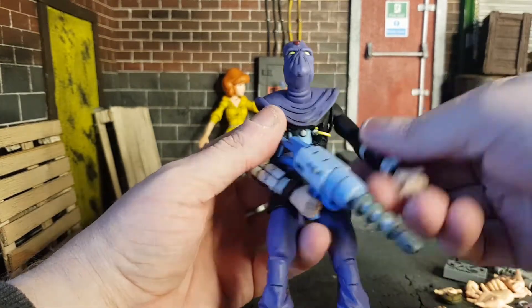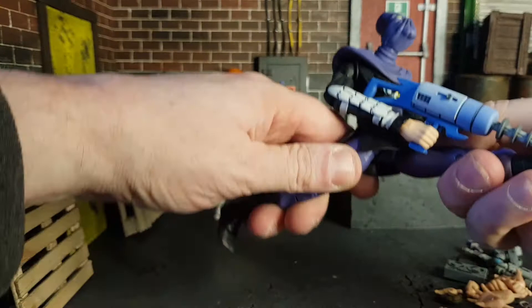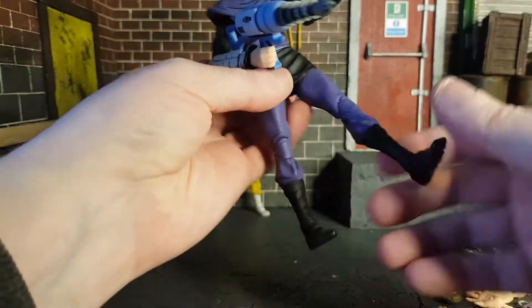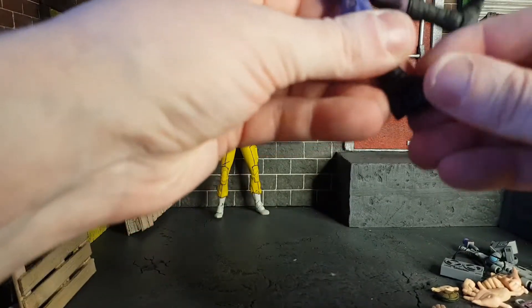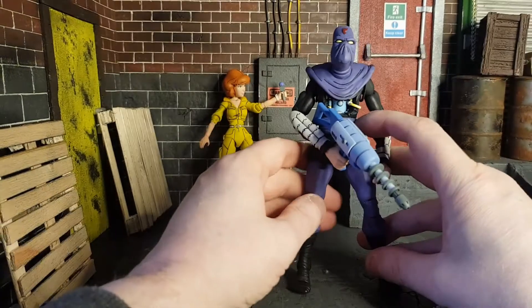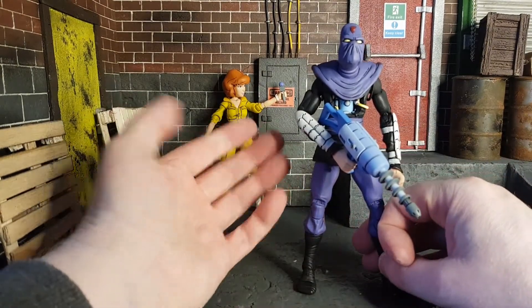He does have double-jointed elbows, bicep swivels, wrists that move up and down, legs that go out into a split, double-jointed knees, boot rotation, and somewhat of an ankle rocker — though it's quite stiff on this one and doesn't have much range. So that's the Foot Soldier. You've probably got one already as they've come out in multiple packs. I already reviewed the Casey Jones pack.